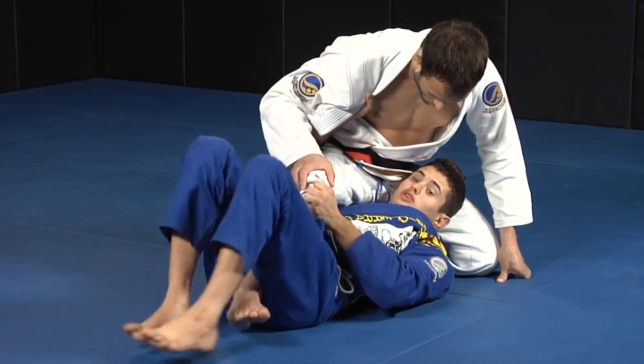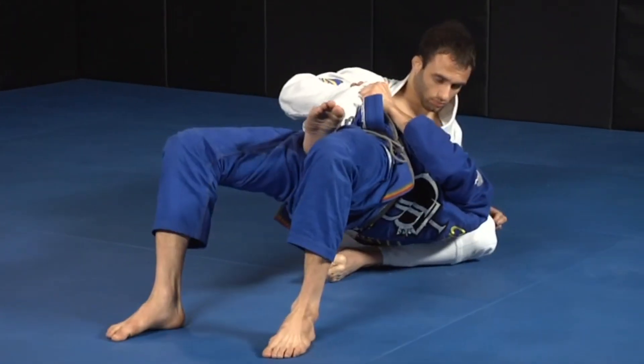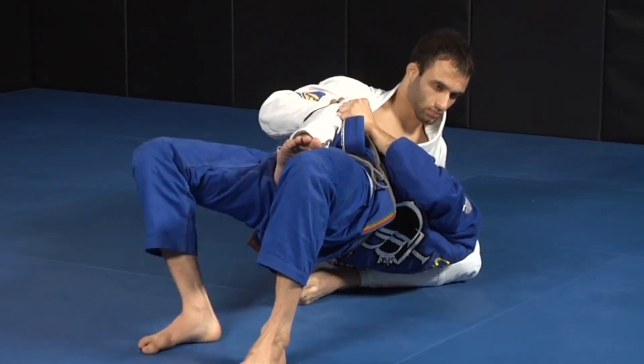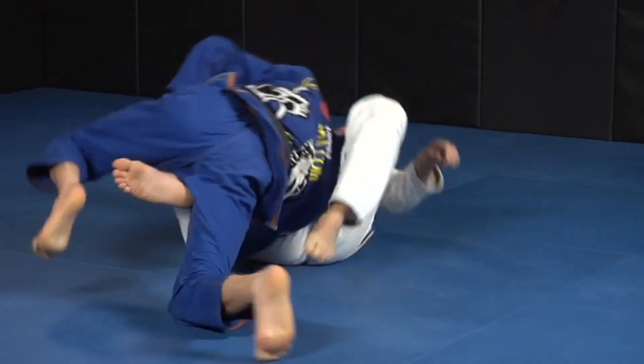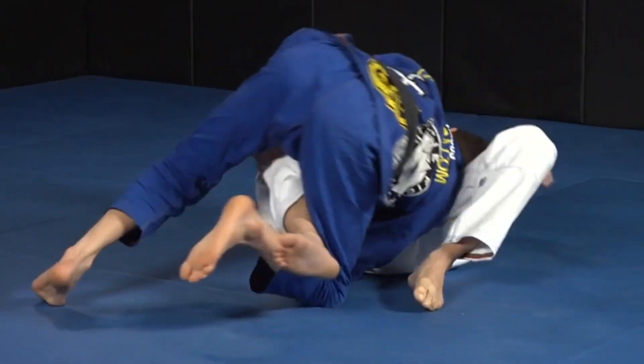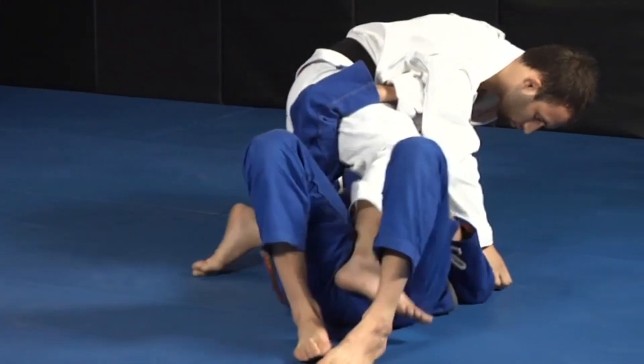I'm going to bump him up. My knee is still tight here. All the way to this side. What I'm going to do is turn my body as I pull the lapel towards me.